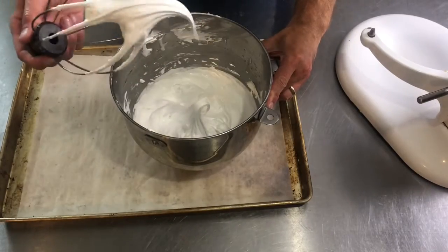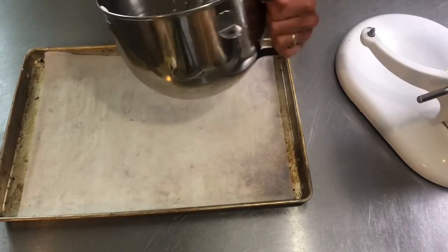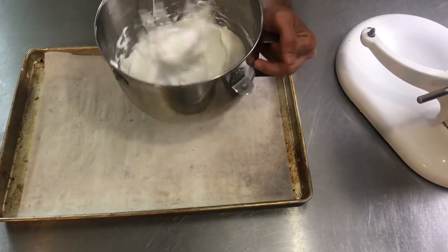I have stiff peaks. I did add about a teaspoon of vanilla extract and a pinch of salt.